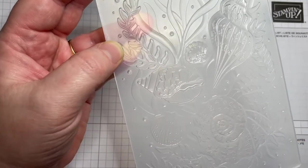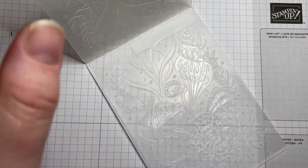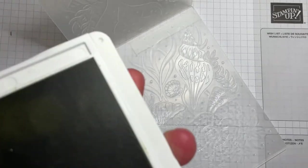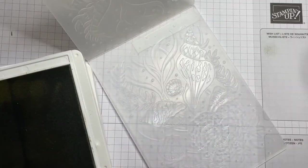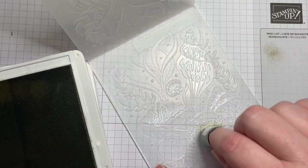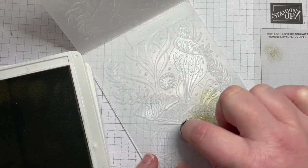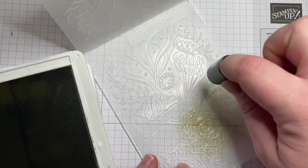Looking at my image, I've got lots of shells, some seaweed, and some dots like bubbles. I'm not going to worry too much about the bubbles. I'm going to start with crumb cake — I'll grab the dauber and pick up some ink onto it, then put the ink straight onto the embossing folder, thinking about my colors and where I think they'll go.